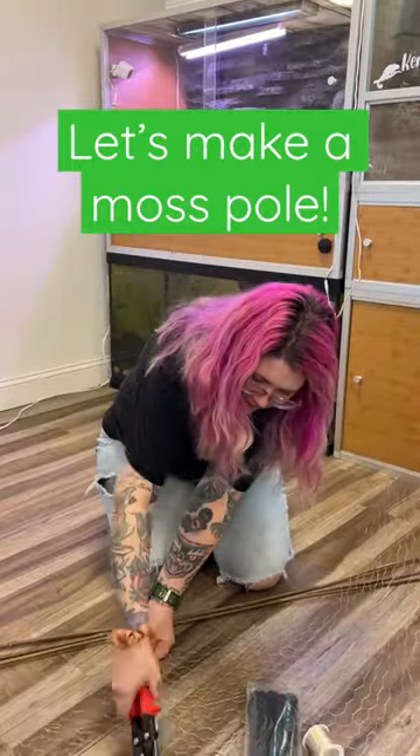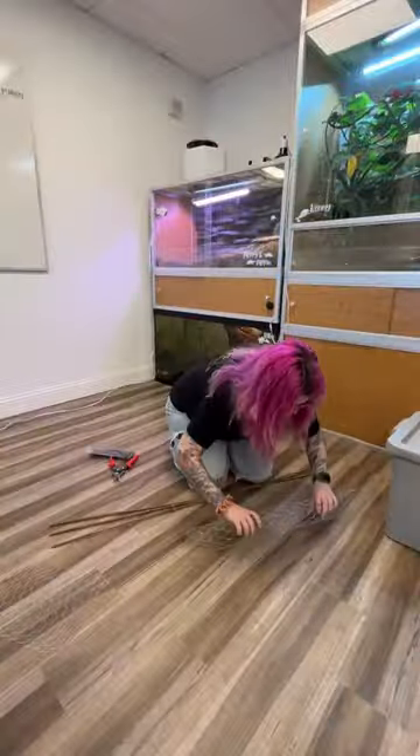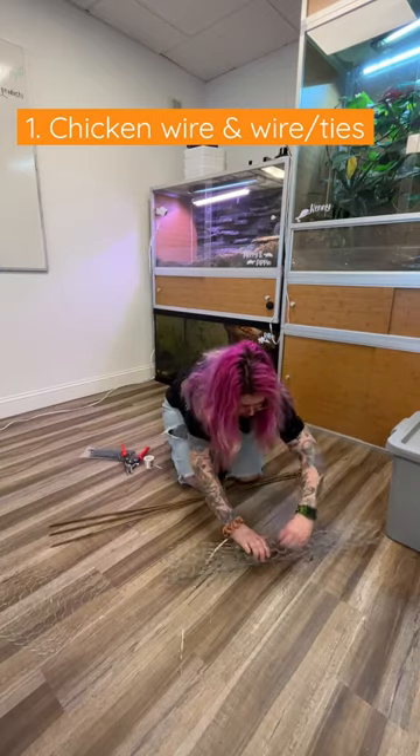Today I want to show you how to make a moss pole. The first thing that you're going to need is some chicken wire and then some regular wire.